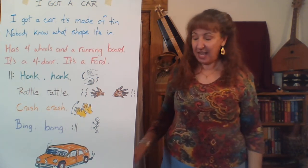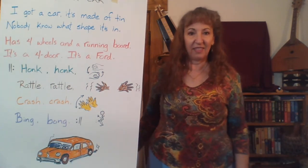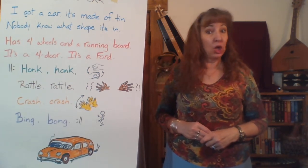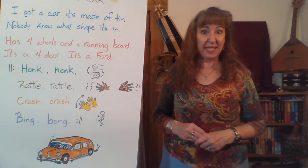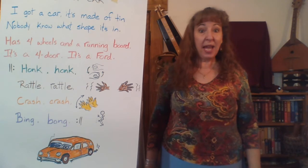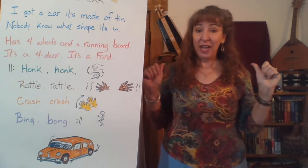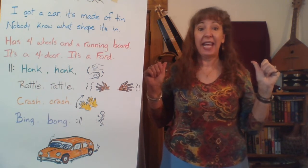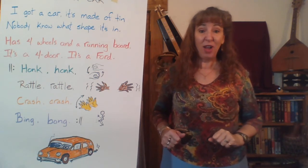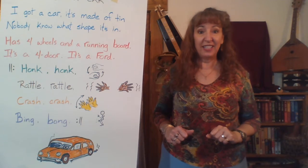Let's sing it again and we'll make each part longer — we'll do a whole color at a time. Me first: I got a car, it's made of tin. Nobody knows what shape it's in. Now you echo those blue words. Then me on the red words: Has four wheels and a running board. It's a Ford or it's a Ford. Now you echo the red words. How'd you do?